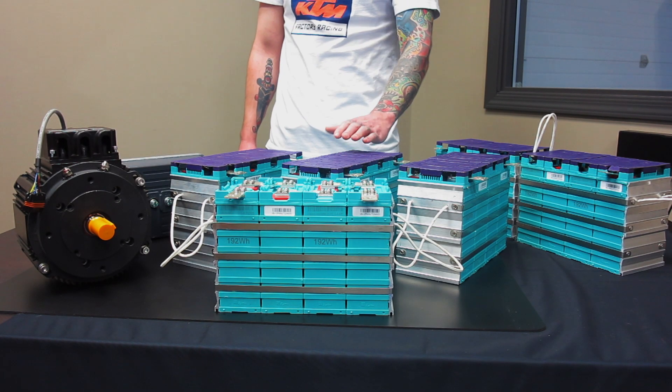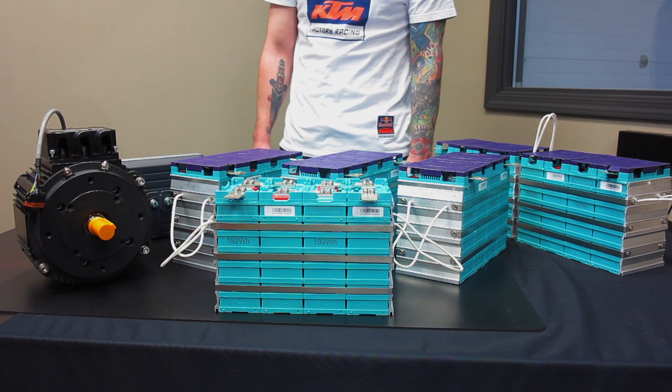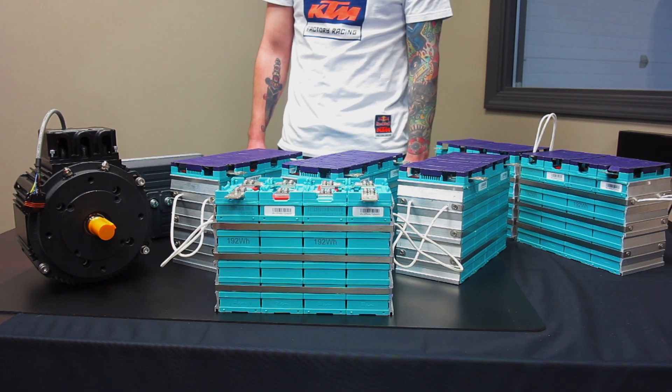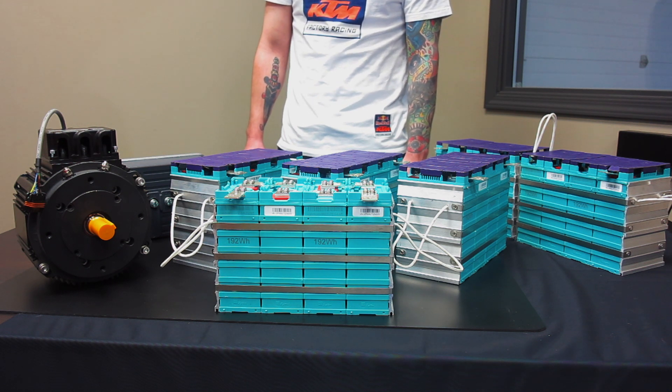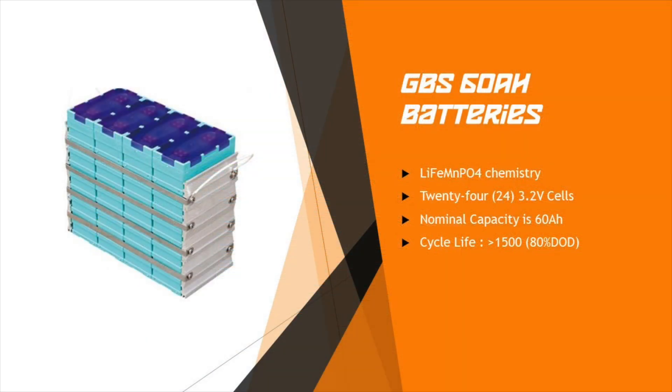For our batteries, we have 24 GBS lithium iron phosphate 60 amp-hour cells. Shout out to Elite Power Solutions for helping us out. They are 3.2 volt cells in series, which gives us a 76.8 volt nominal battery string voltage. These batteries are much lighter than VRLA batteries and weigh a little over five pounds each. We'll be closely monitoring each cell with an EMUS battery monitoring system — EMUS is an awesome company and we'll be doing a detailed video on their monitoring system.